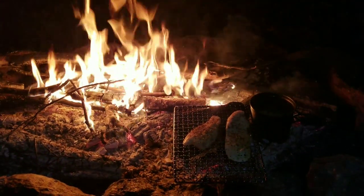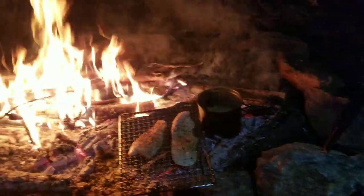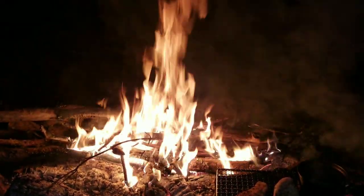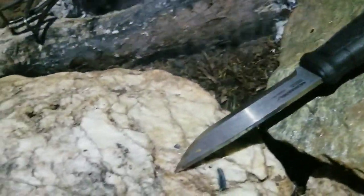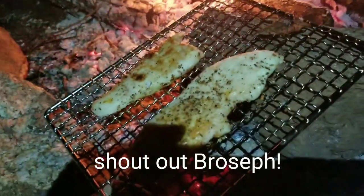Look at this fire, man. Got that chicken breast cooking, got that rice cooking. Oh yeah, folks, check it out.